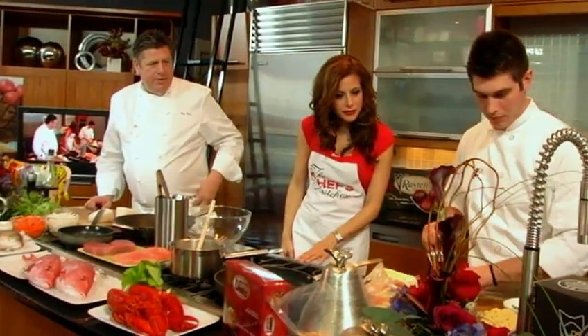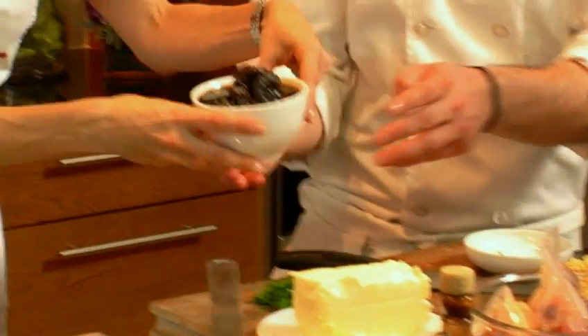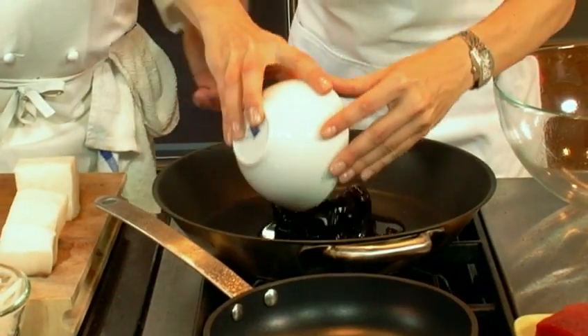See those onions over there? The cipollini onions. It's cooked in balsamic vinegar and honey. We're going to put that in there, right inside — dump it all in. Beautiful. Look how syrupy and sweet they look.